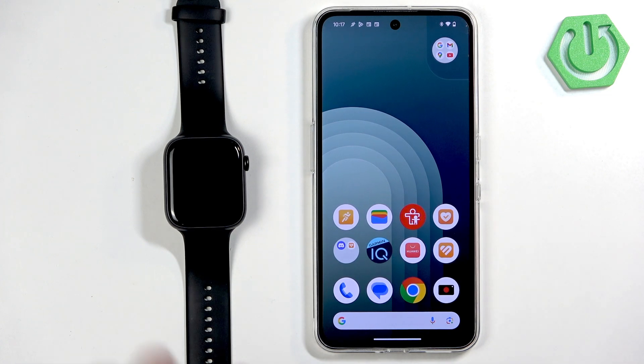Welcome! In front of me I have Honor Watch 5 and I'm going to show you how to enable the phone notifications for this watch on the Android phone.